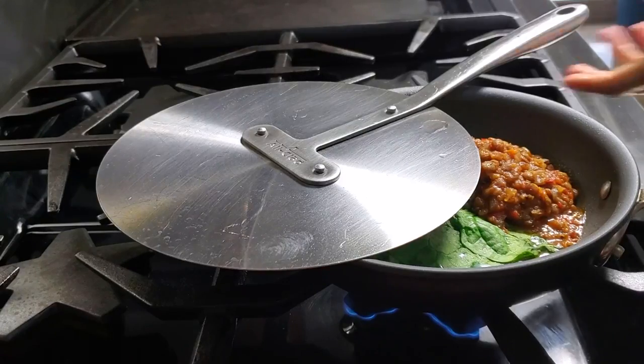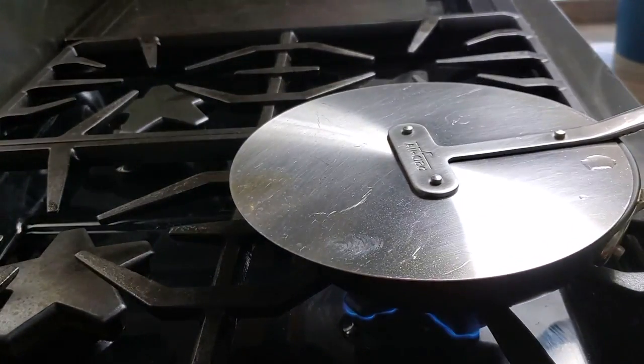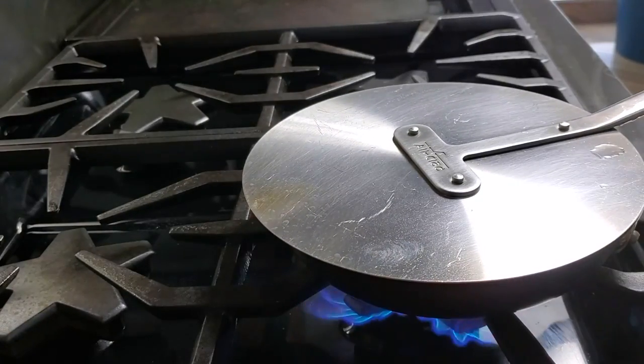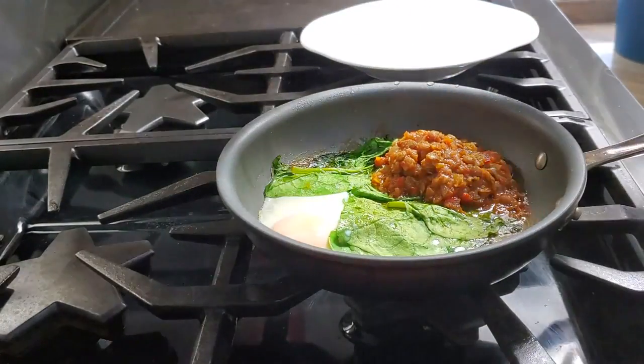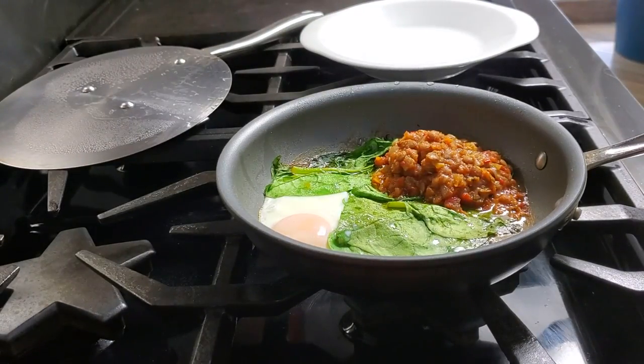Check out the flame at the bottom — it's low now. We cover it. We only put high heat at the beginning to heat up your pan. You don't want to add the egg on a cold pan. Then you remove everything from the pan and voila! You have a beautiful breakfast.